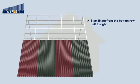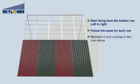Start fixing from the bottom row, left to right. Follow the same for each row. Maintain a 4 inch overlap in the row above.